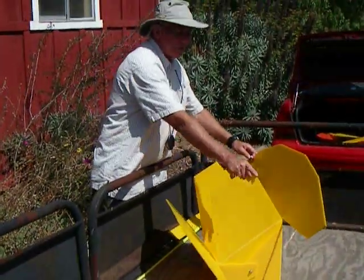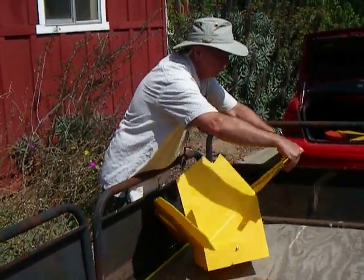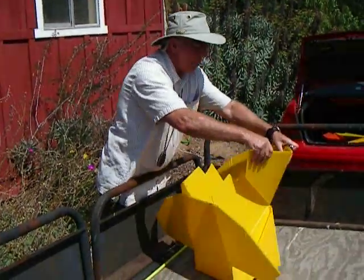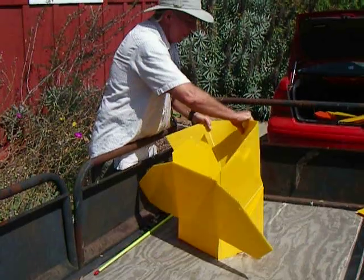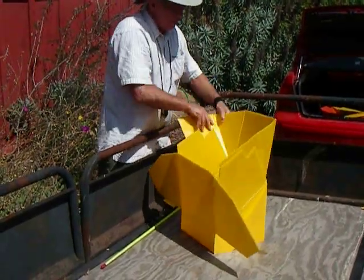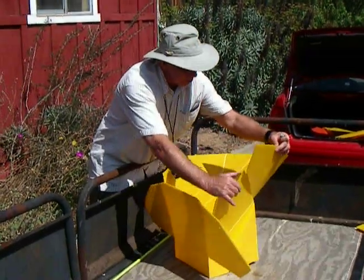You see the notches here? The notches there? These wings have to go to the inside of those notches. If you put them on the outside, the oven just won't adjust as well as it should.